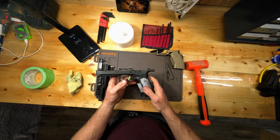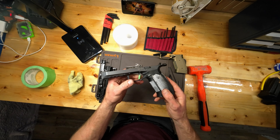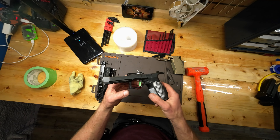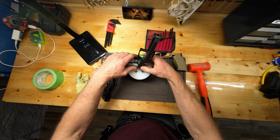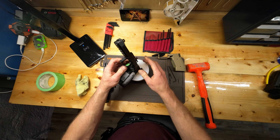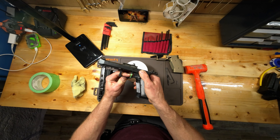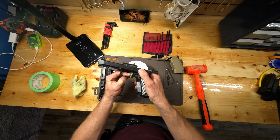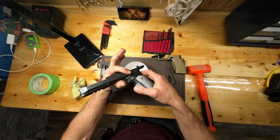Now there are two things you want to do here — this is just the way I've done it, I've had this apart multiple times. I put the gun down on this block like so. You want to push on the trigger and you also want to push up on the slide lock. So I'm gonna hold my thumb depressing the trigger and pull up on the slide lock.